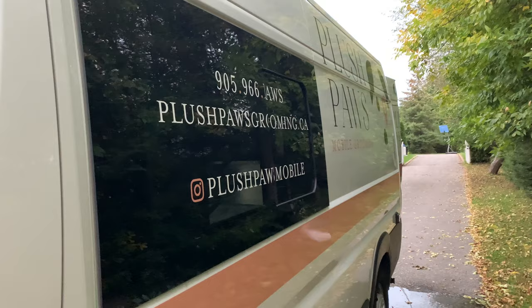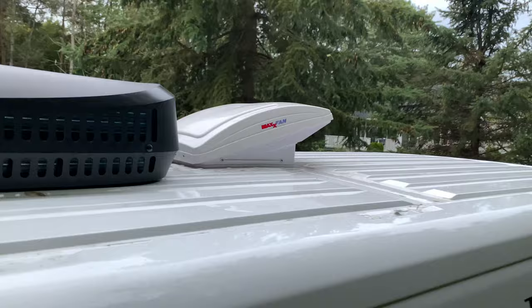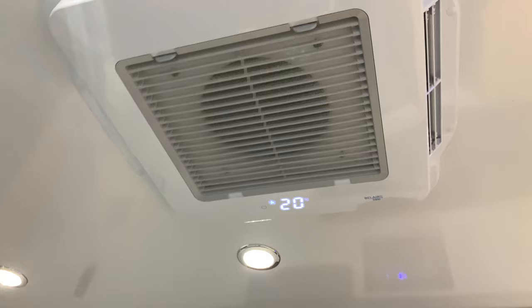Ventilation is very important when it comes to mobile grooming. For this, we have implemented a sliding window with screen, a MaxAir vent fan, and an industry-leading ultra-quiet air conditioner with heat pump. This 13,500 BTU state-of-the-art air conditioner only uses 8 amps of energy while running on high in the summer months and even has a dehumidifying setting.